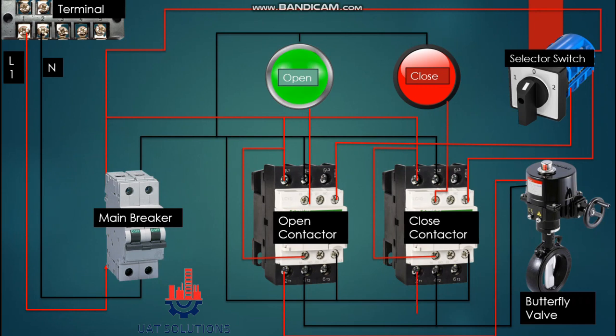Now we can move to the operation sequence. Once the selector switch is turned to position one, power will be supplied at the open contactor coil, completing the circuit. Since the neutral line is supplied directly to the coil, this will energize the open contactor, and from the contactor the phase and neutral will go to the butterfly valve and the valve will start to open.